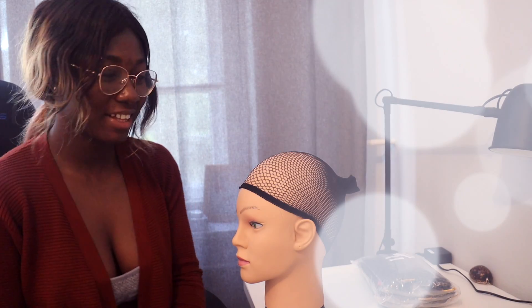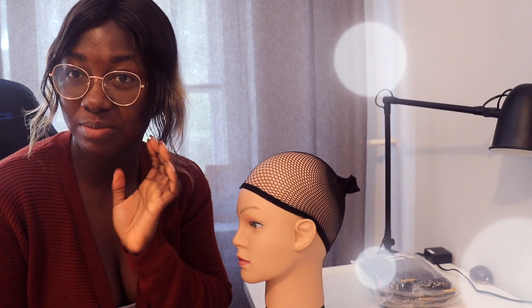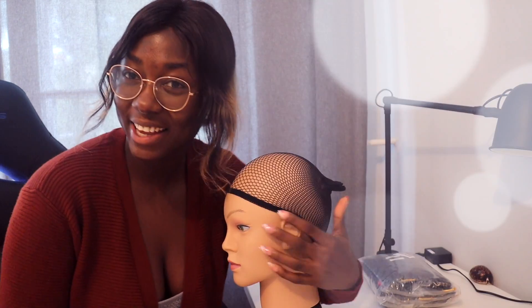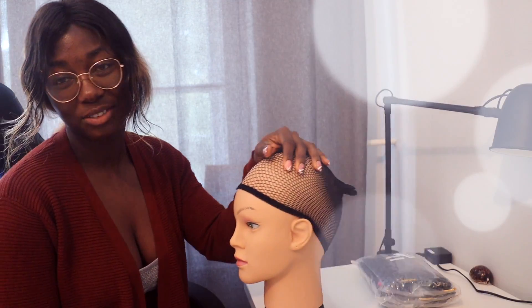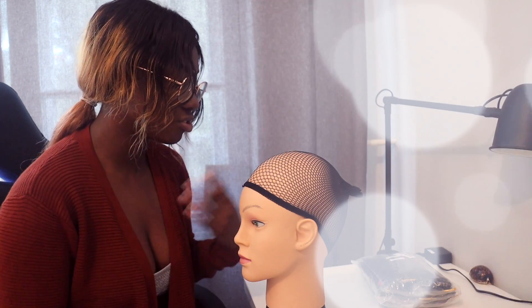Hello guys, welcome back to my channel! Today I'm going to try something new — I've not done this before. I want to make a wig. Meet Raji — this is Raji. I'm going to make Raji's wig today. I actually don't know how this is going to turn out, but I want to try it out.